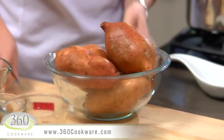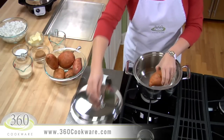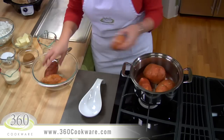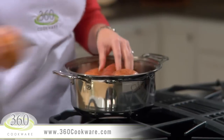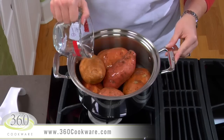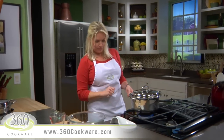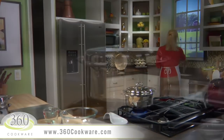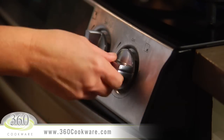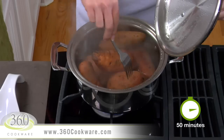These sweet potatoes have already been washed, so let's pierce them with a fork and place them in your 360 4-quart stock pot. I'm using about 3½ pounds of sweet potatoes for this recipe. Now add 1⅓ cup of water to the pot, cover, and turn to medium heat. Cook the potatoes until you see vapor begin to escape from under the lid, which should take about 5–7 minutes. Spin the lid to engage the vapor seal and immediately reduce the heat to low. Cook these potatoes about 50 minutes or until the potatoes can be easily pierced with a fork.